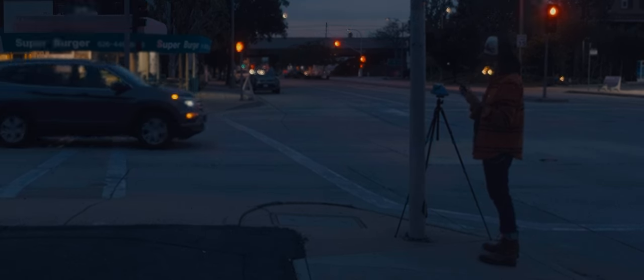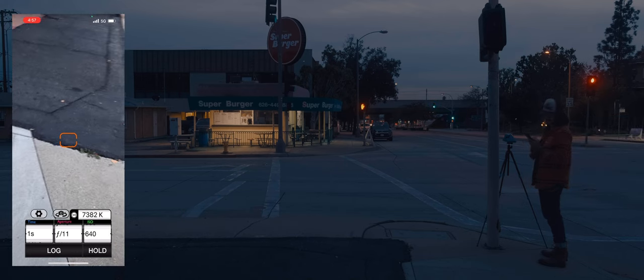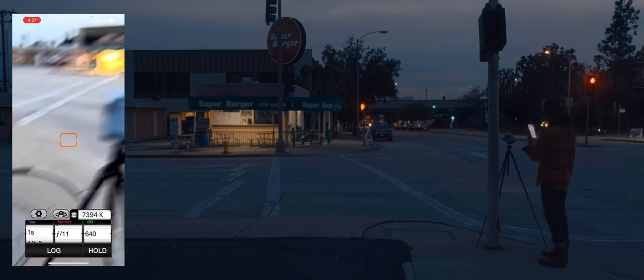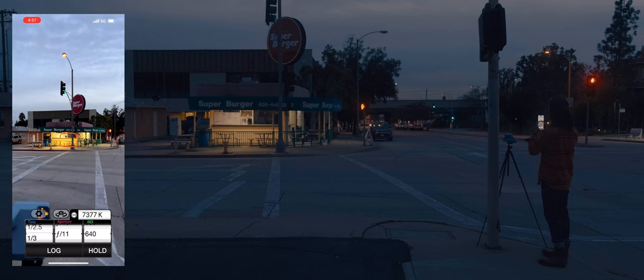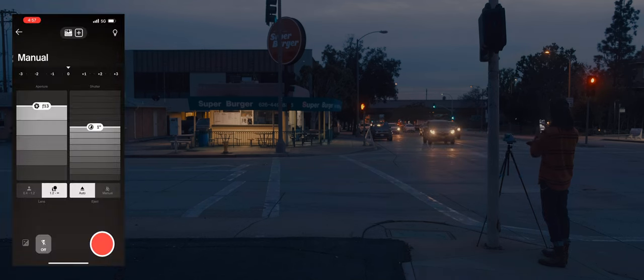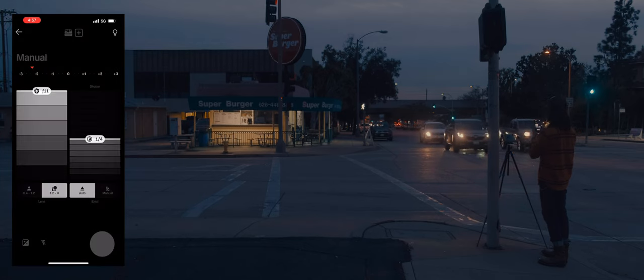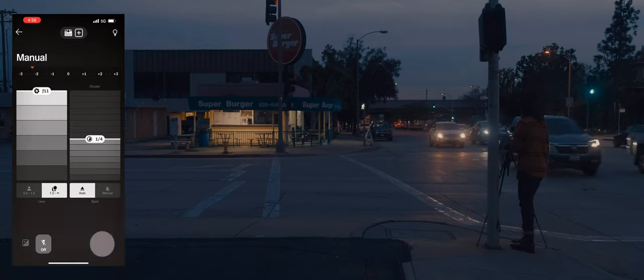Obviously not everyone needs manual mode, but I'm very particular and I'm sure a lot of you are too. It helps for stuff like long exposures. The Polaroid i-Type film is ISO 640, so you can see I have my ISO set to 640, aperture f11 — that's the longest aperture time, hanging one third of a stop. We go straight to manual mode, f11, one quarter second, flash off, and let's just take that photo. And there we go — personally for me this is pretty fun.